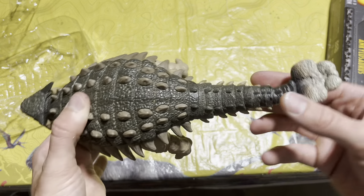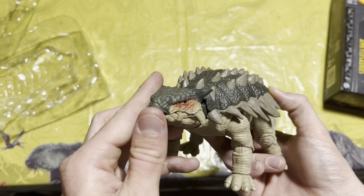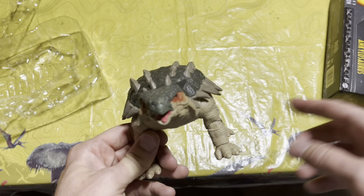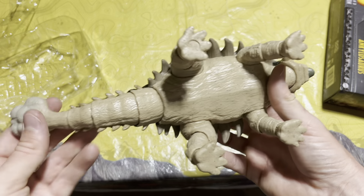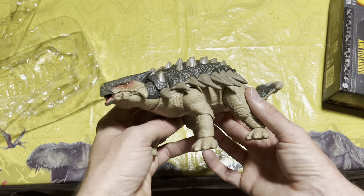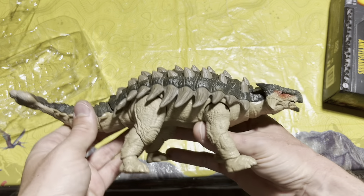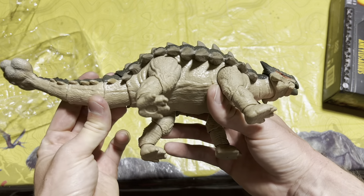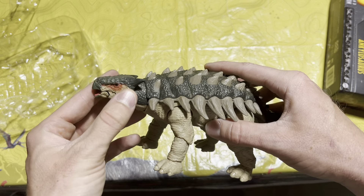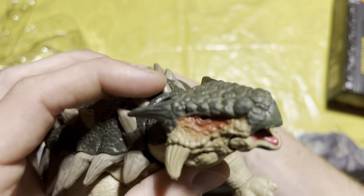This is definitely one of my favorites from the Hammond Collection yet. Size-wise, compared to the others at this price point, this is the most massive — the biggest bang for your buck, I would have to say. Anyone holding off on getting this figure, I would advise you to grab it now because this is just absolutely incredible and would be an amazing addition to any collection.